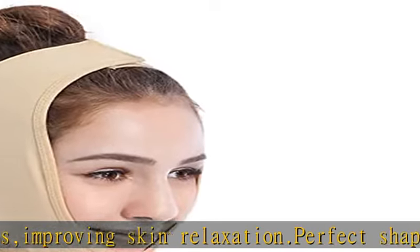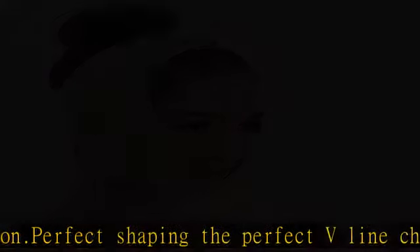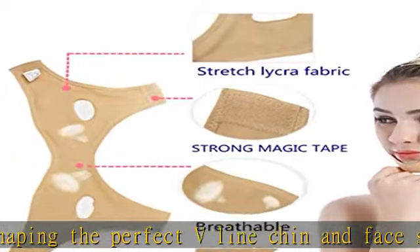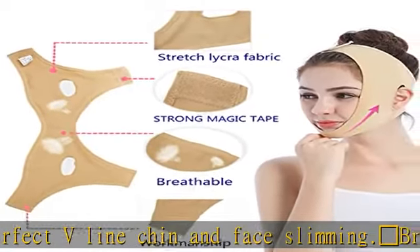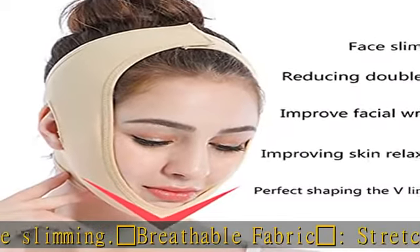Easy to use: just wear for 30 minutes when reading, sleeping, watching TV or doing housework. It can obviously keep your chin up, reduce the thick chin and reshape the facial contours. Check the description to get this product today at the best price.